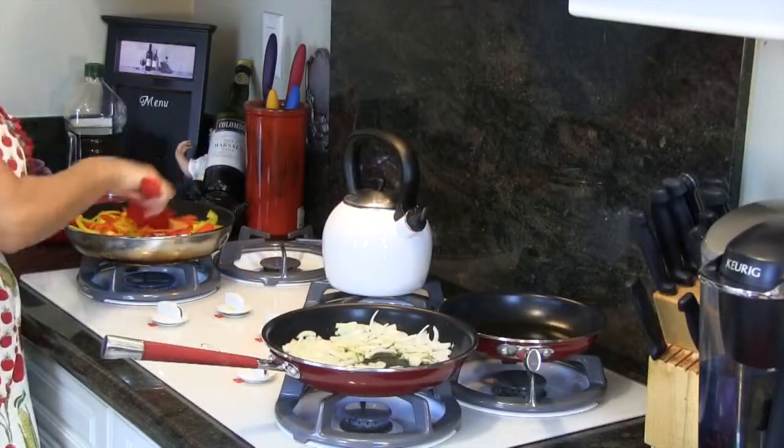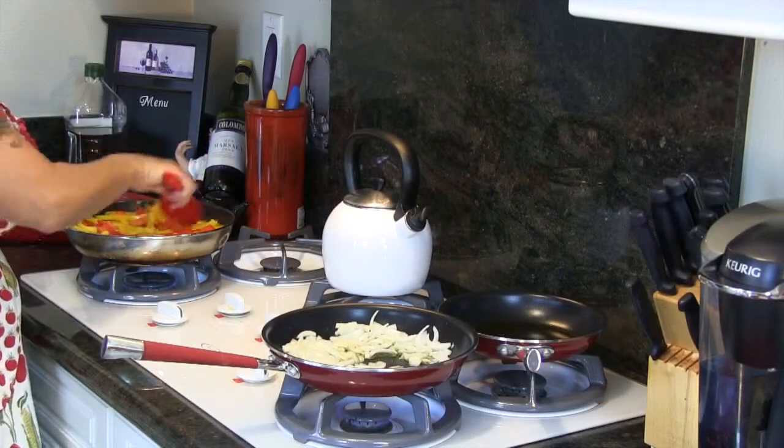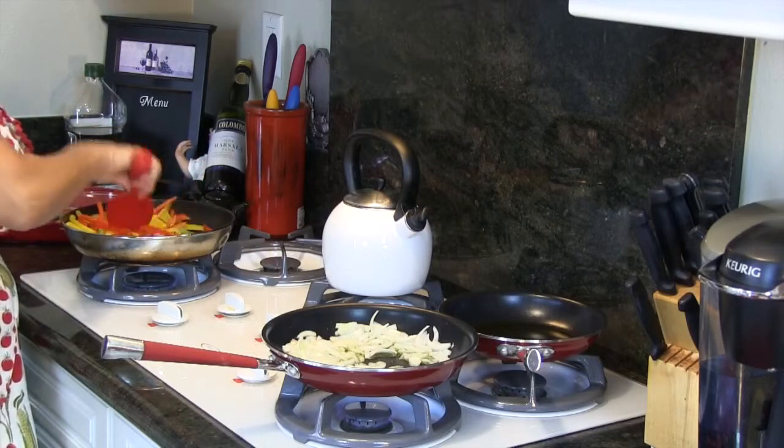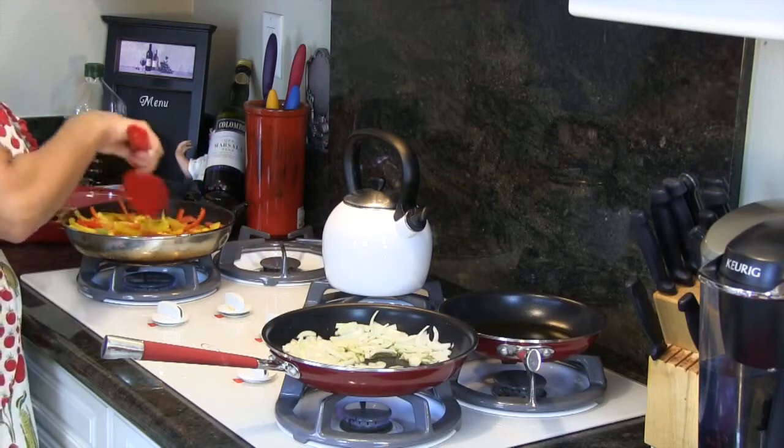When this is all done, we're going to add it all into a casserole dish and throw it in the oven anyway, so it's going to always be cooking. So we just sauté this.